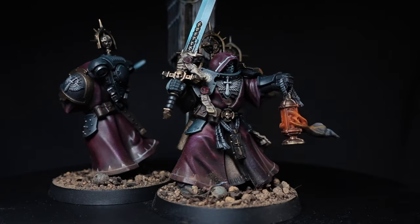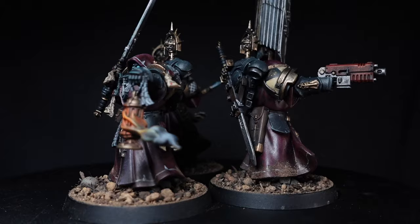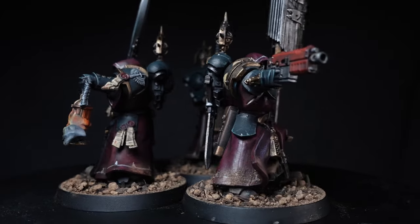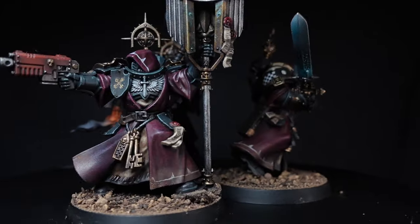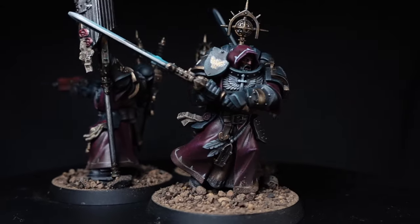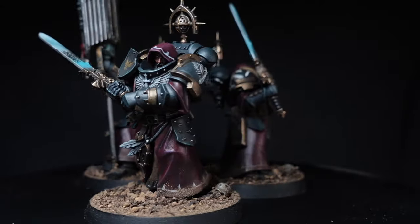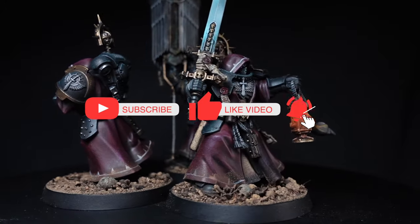Hey guys and welcome to the video. In this video we're going to be taking a look at the new Inner Circle Companions from the Dark Angels. These are probably my favourite looking miniatures that have come out for the Dark Angels so far — so much so I'm going to grab another box and probably do a diorama or a piece for a Golden Demon entry.